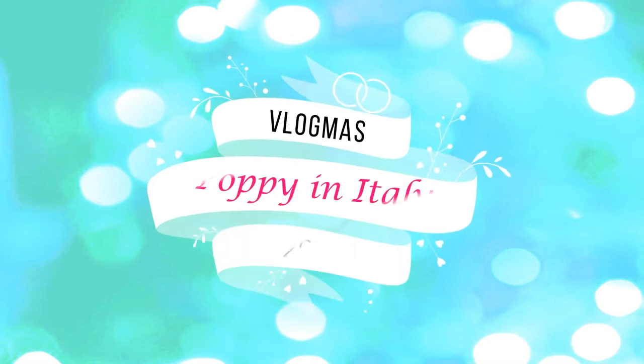Hi guys and welcome to Vlogmas day 16. So I've just gotten up and made myself a cup of tea. I've got it in my head today that I'm gonna do some pottering about the house, cleaning around, changing bed sheets, that kind of thing. So before I get into all that fun stuff...